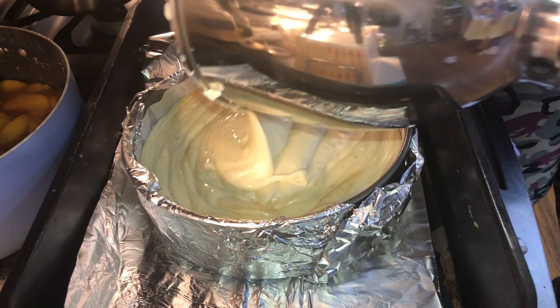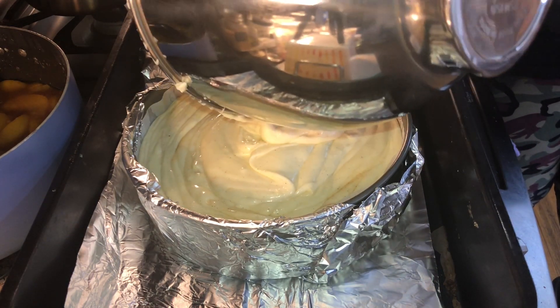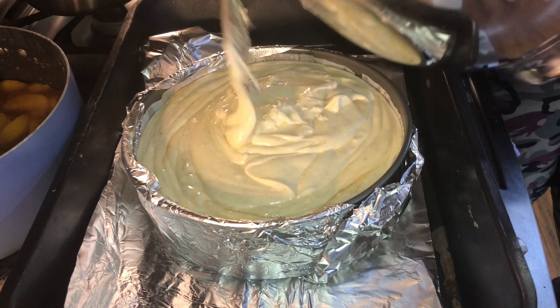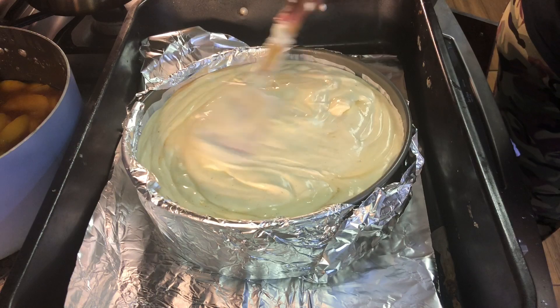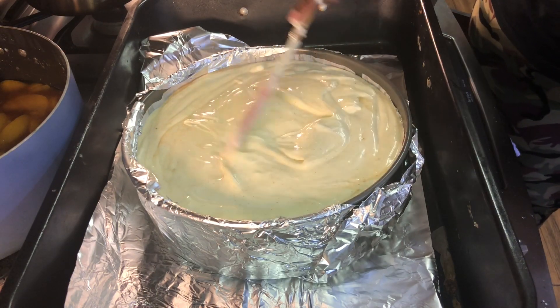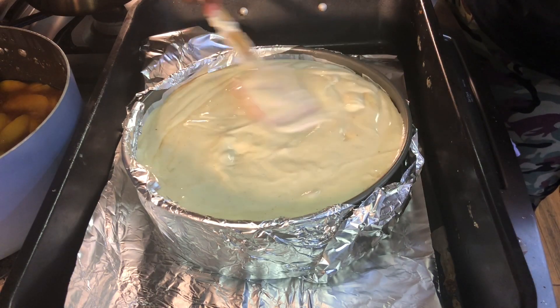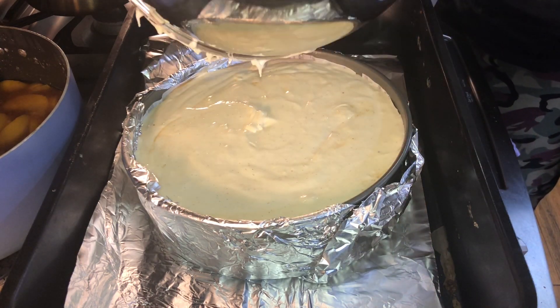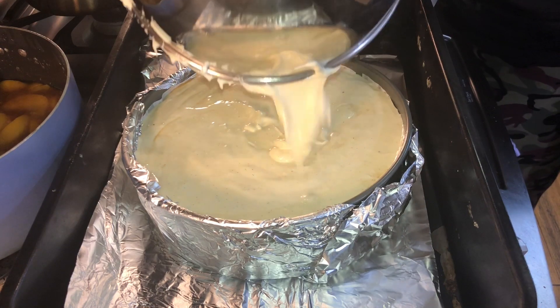I placed aluminum foil around my pan because I'm going to add about two to three cups of hot water to the other dish I sat it in. I sat the pan in a heavy-duty pan and I'm going to add water to that pan and put it in the oven at 350 degrees for one hour.